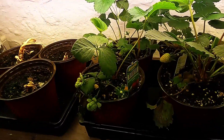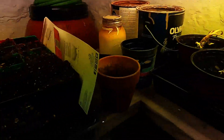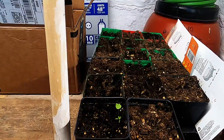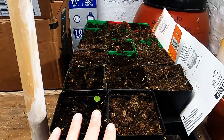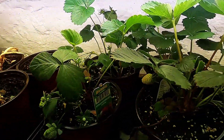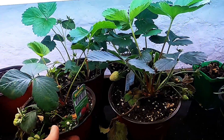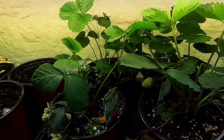Strawberries — this one back here was a bare root, as were all of these. Only a couple of them made it and then they died. I've never had luck with bare roots. So Michael went ahead and purchased some plants, which is really good because ours outside died with that really, really hard freeze. They usually just come back year after year.